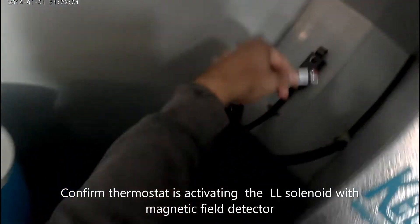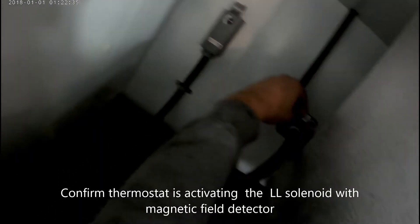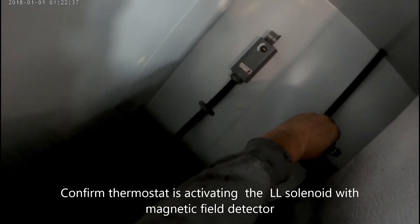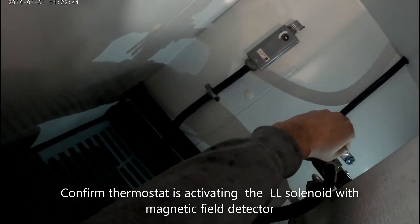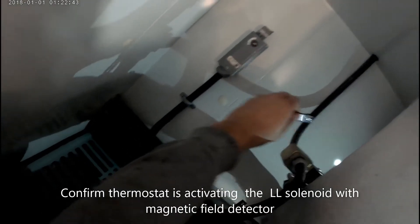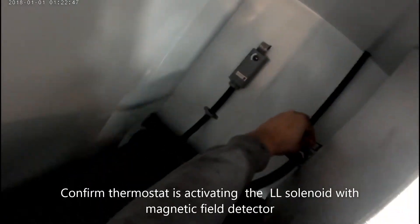Today I have a walk-in cooler that won't cool below 50 Fahrenheit. I'm going to start by going into the box before I go up to the roof. I'm going to check the liquid line solenoid with my magnetic field detector — it's telling me it's good, which means the thermostat is good. I've also made sure that my vapor fan is running and that my coil is not frozen. I always do these checks before I go up on the roof so I'm not up and down.